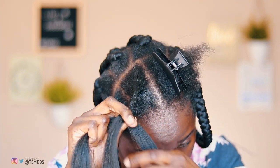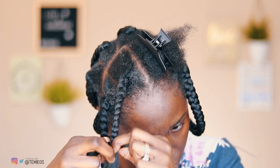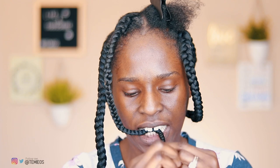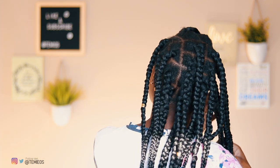This is my final braid — I'm going to give you a quick 360. It's still wet because I put it in hot water.